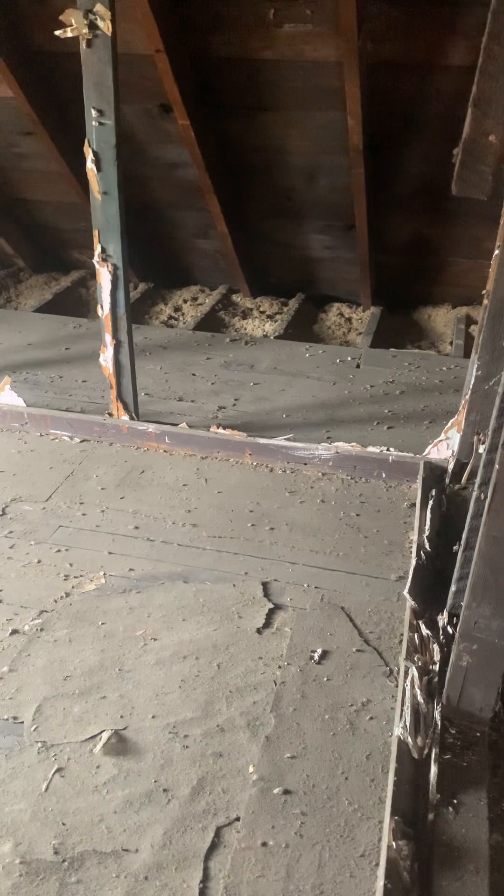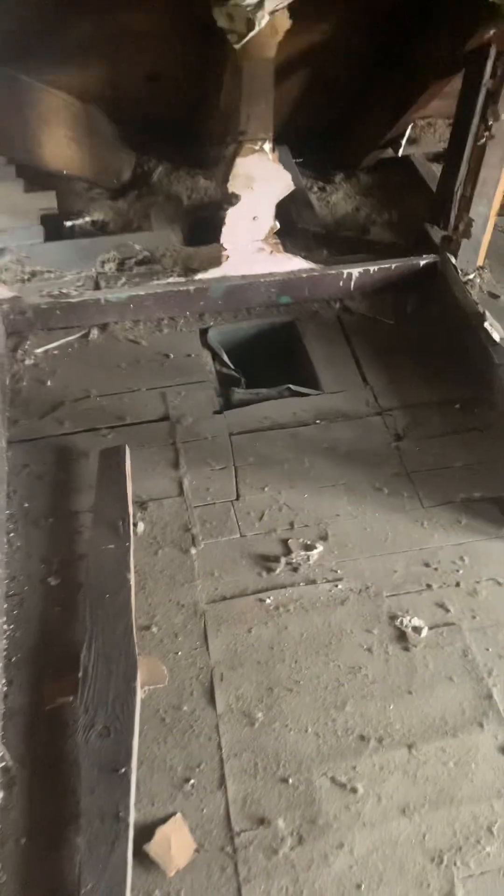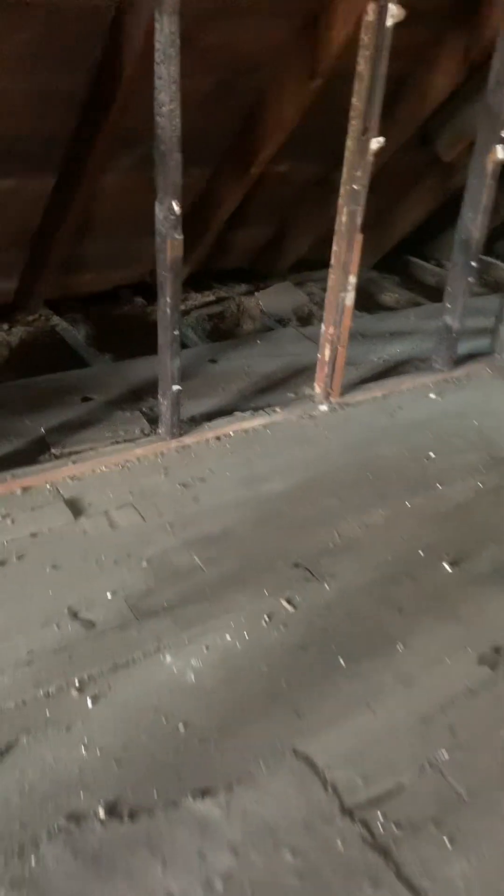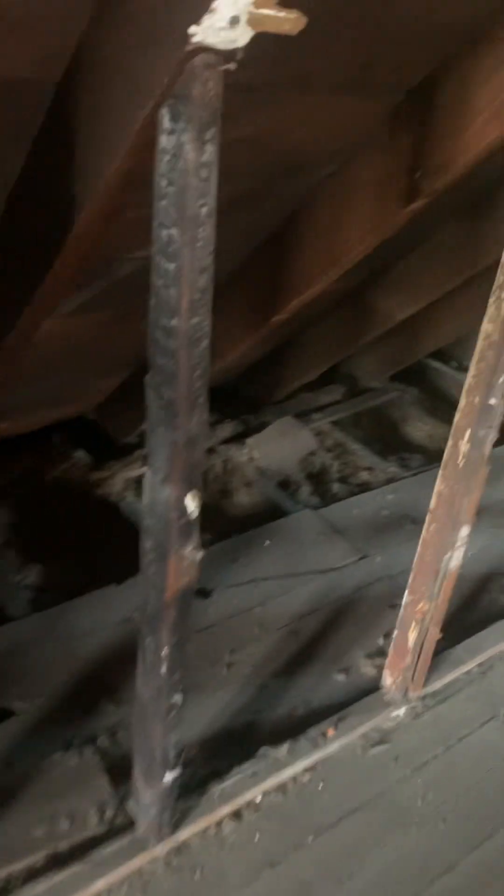One area here could be like a closet. This is the vent area, so the electricity runs through here. There's electricity here. I don't know the history of this place — I didn't get a report saying there was a fire or anything, but I'm suspecting it because of this right here, which is looking like some charred burn wood.